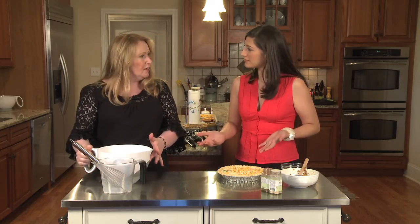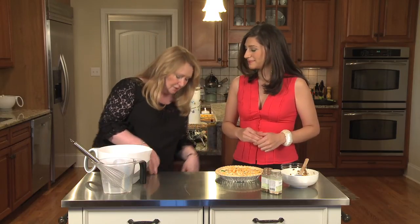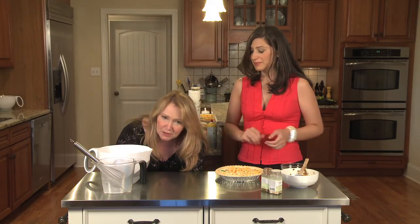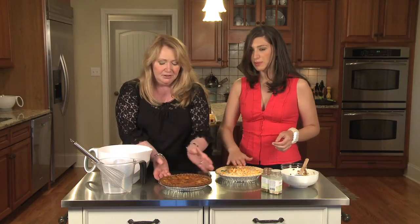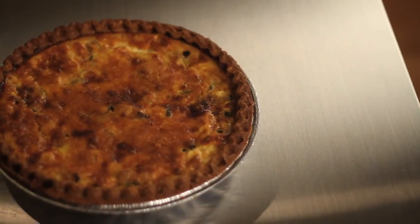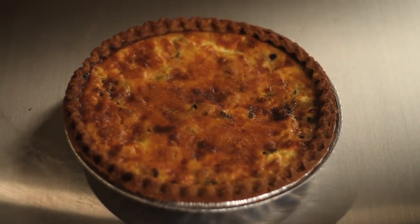And it's ready for the oven: 375 degrees, 50 to 60 minutes, until a fork or a knife comes out clean. And then you've got our finished product, which is right here — we already made one for you to show you. You can sprinkle a little parmesan over the top. This is how beautiful it looks: nice and brown, ready to go. Delicious.